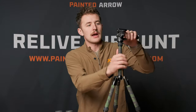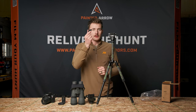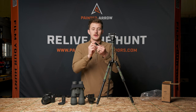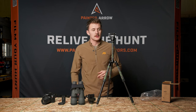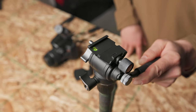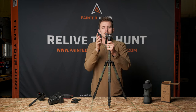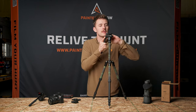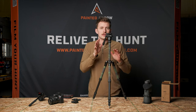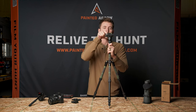Once you thread that on, you want to make sure you tighten it down good. You're going to notice that there is an Arca Swiss plate that comes installed on it — this is also something you don't want to throw away or lose; keep this, and I'm going to show you a couple of different ways you can utilize that plate. If you look at the very top of the fluid head, there's a level bubble, and that's a really nice addition to be able to find level, whether you're on the side of a mountain or on a hill.